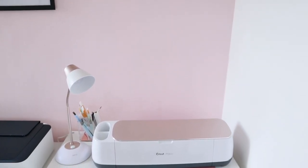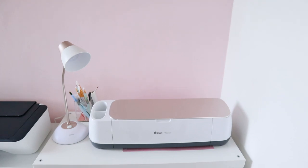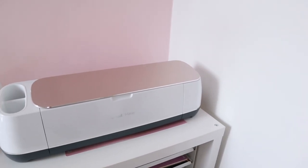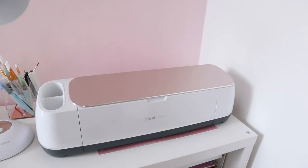Hello guys, welcome to my channel. My name is Samiza, and today we are going to be doing some DIY baby rompers for my niece.